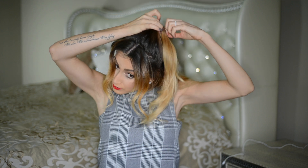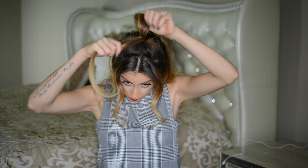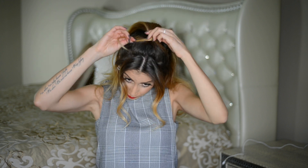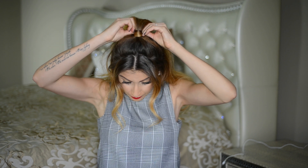Once I've tied the hair into a high ponytail, I take a chunk of hair from the underside of the ponytail — not from the ponytail itself — and wrap it around the base to cover up the elastic and give it a little more polish. I like doing this because taking hair from the ponytail itself, especially with a small ponytail, makes it look a lot thinner and less fluffy.